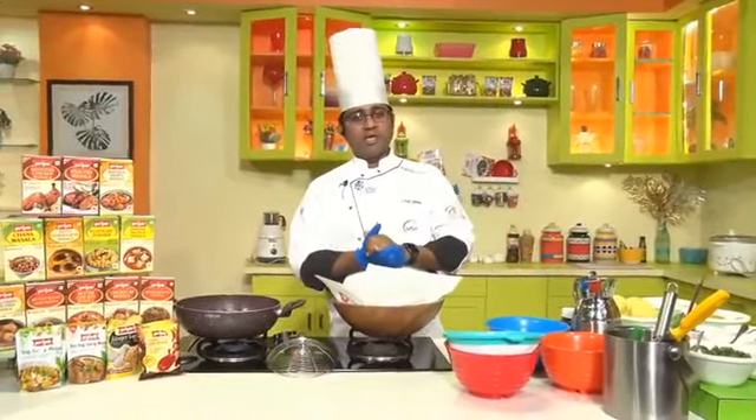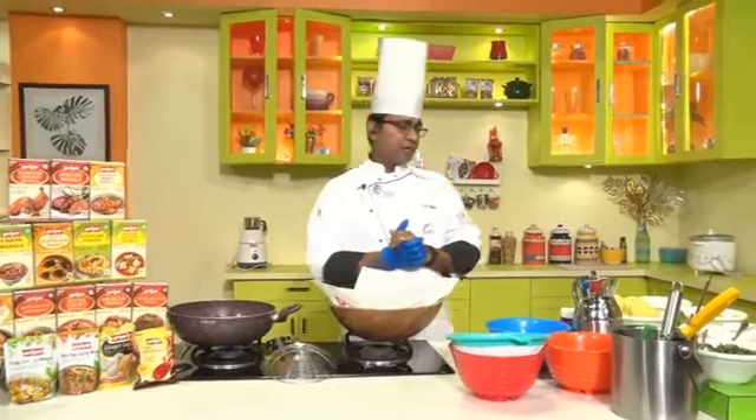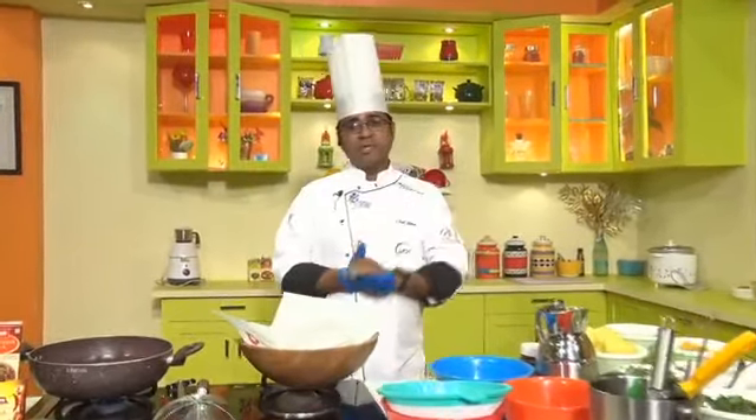I will show you all the ingredients. Before that, thank you very much for yesterday's response — it was tremendous! I got a lot of comments and questions.